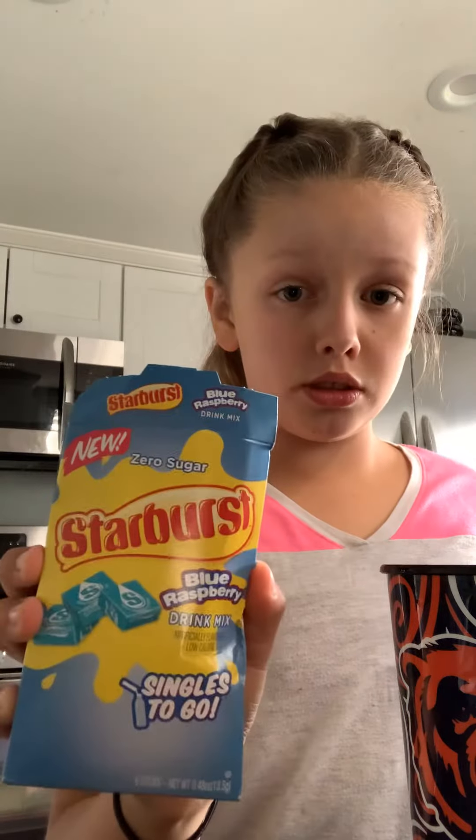Hey guys, we are going to be making a drink. First we have the Bears cup — kind of like Christmas to me — it already has ice in it and I have all that stuff in front of me. First we have Starburst blue raspberry drink mix. Don't use the whole thing because it'll give you a headache and make you not feel good.